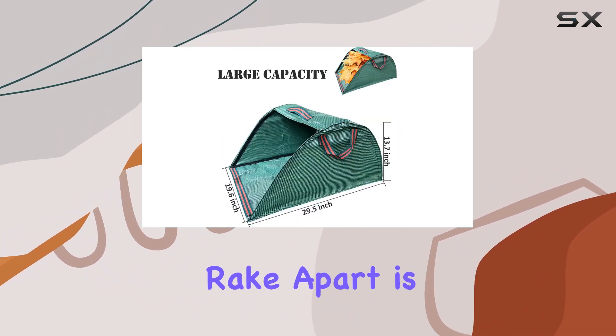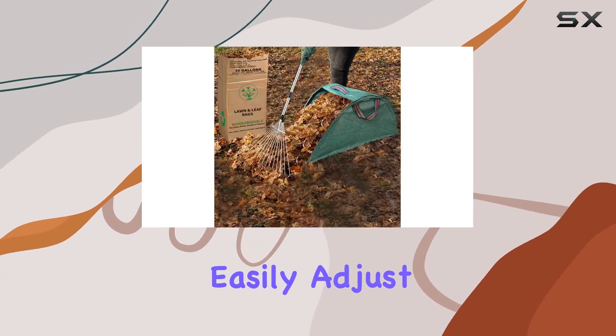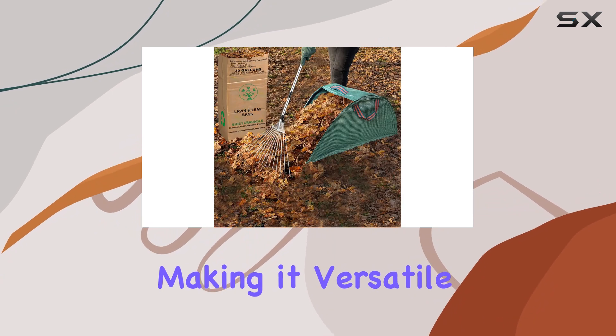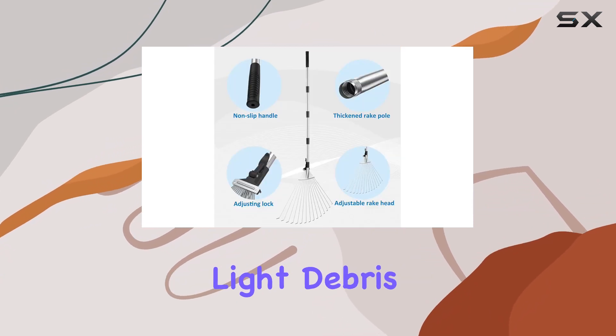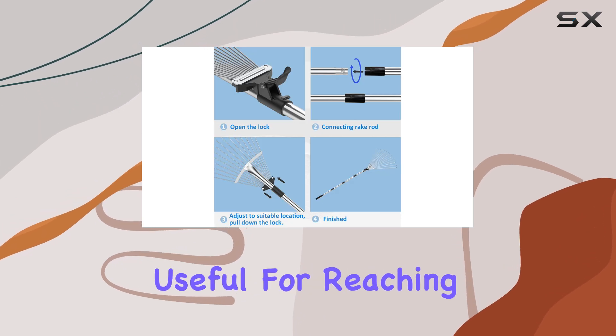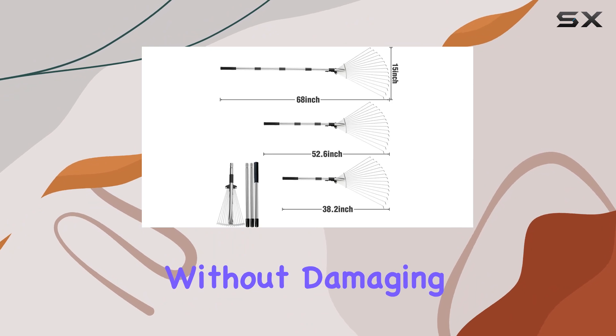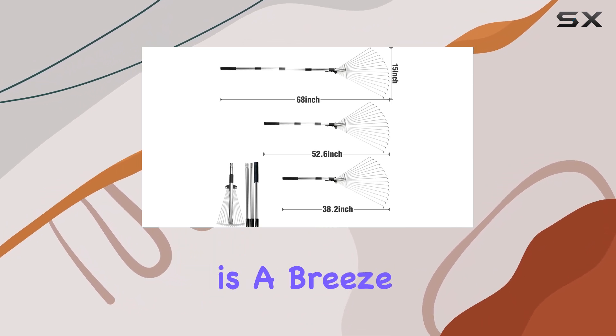What sets this rake apart is its adjustable and expandable head. You can easily adjust the width from 8 to 16 inches, making it versatile enough to handle everything from light debris to wet heavy leaves. This feature is particularly useful for reaching into tight spaces like under hedges or flower beds without damaging plants.